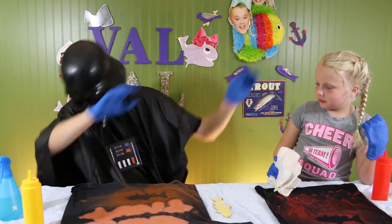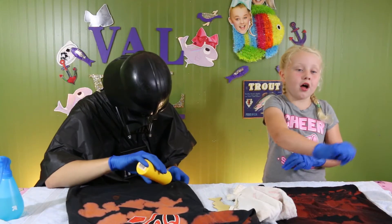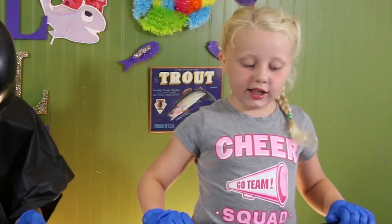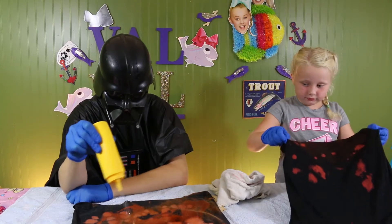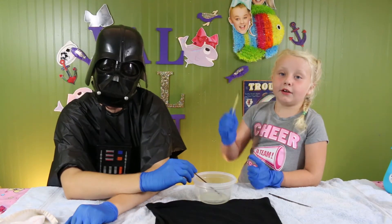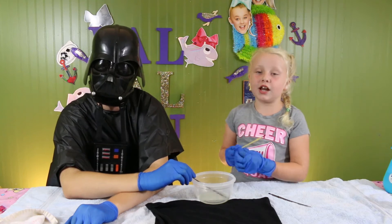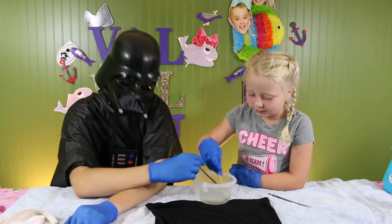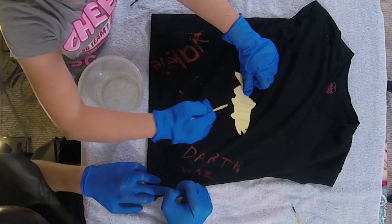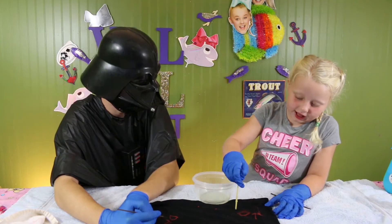Duck Vader, can you dab? Good job! Since I got all the extra bleach off, now I'm going to let them dry. Okay, I'm going to use paintbrushes to put the bleach on. Duck Vader is going to help me — let's do it, Duck Vader. Have you ever done this before? These shirts are a lot of fun. Do those shirts look like the galaxy?